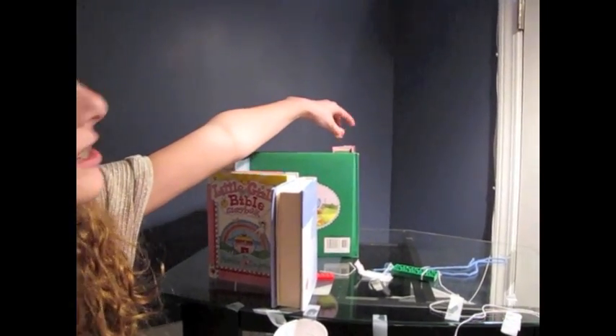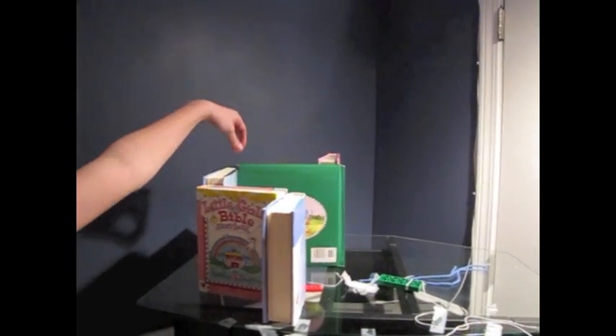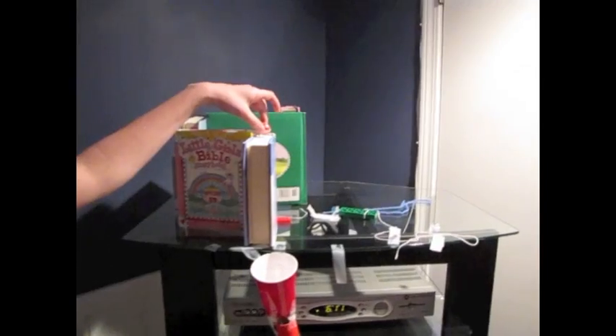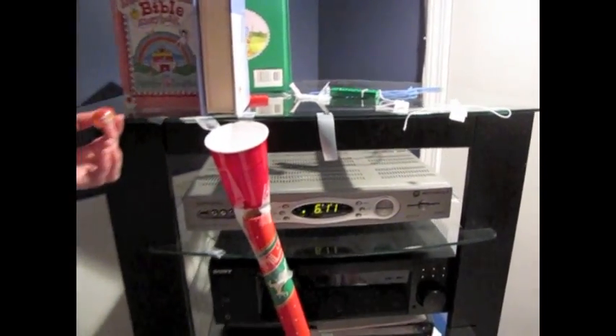The ball will drop, causing it to go from potential to kinetic energy. It goes all the way but kind of stops at each one, making it potential again. Then it goes into the cup and down the tube.